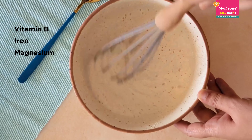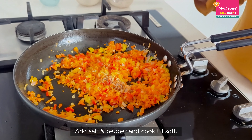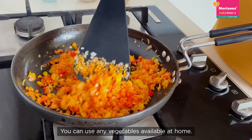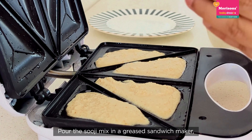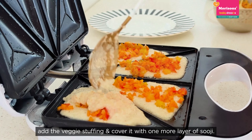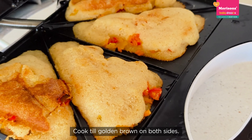Grease your sandwich maker, then add the veggie stuffing and add a layer of batter on top of it. Cook until golden brown on both sides.